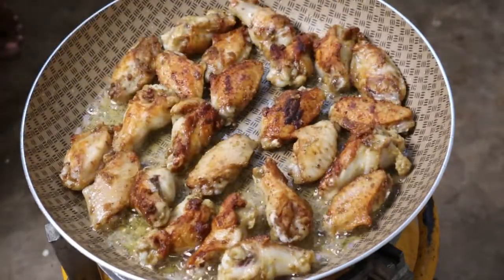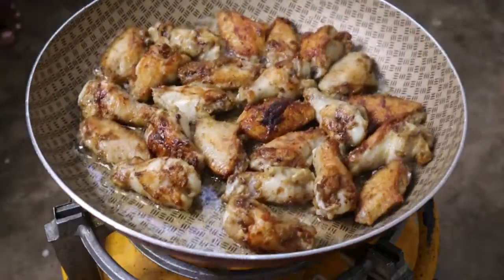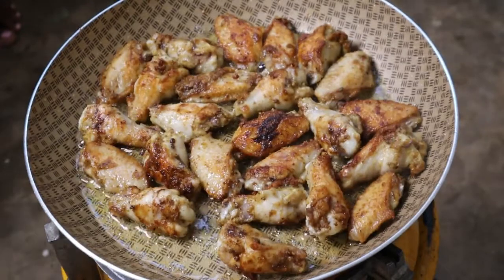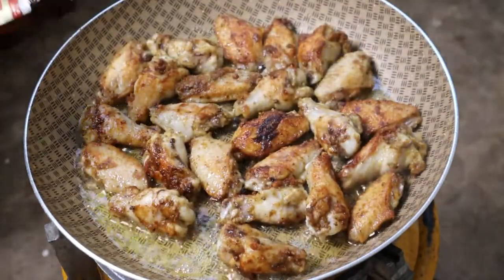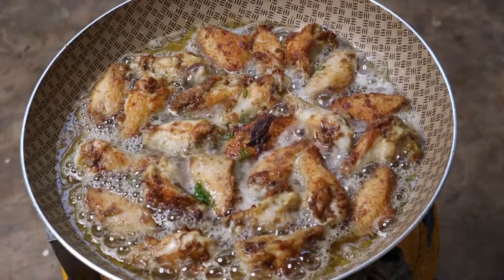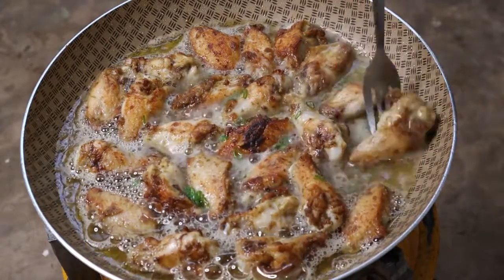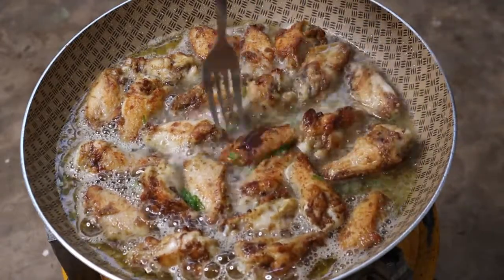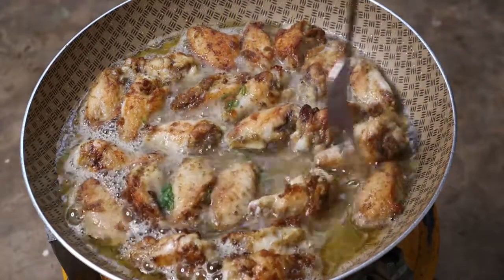Then I'm going to cook this next side for like 5 minutes or until they are done. I'm also going to add green onion, just a little bit for the flavor. Let me turn this so that both sides can absorb the flavor of the beer.